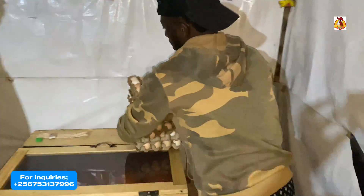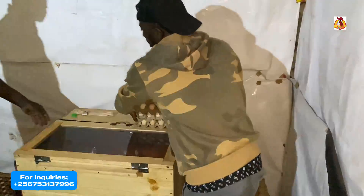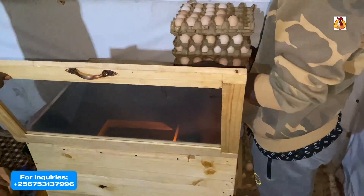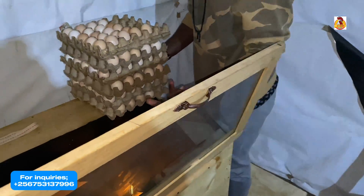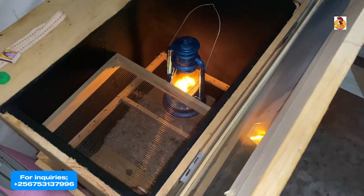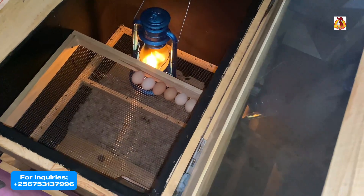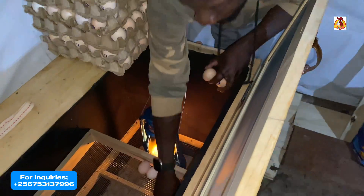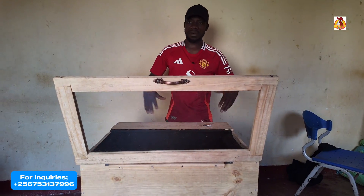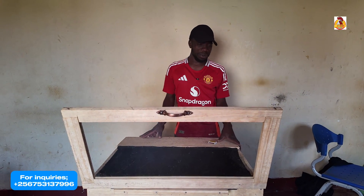People have been complaining about the other bigger incubator we made first, and you've been asking about the portable one, the smaller one, the cheaper one. We've come up with this one — I think everyone will be able to manage to make this if you follow the steps we've gone through. You can make your own at your own farm or home, just as we made it. This one is for one of my clients — we've come here and set this for her. Very soon she's starting to hatch her own chicks at her own farm. She used to struggle moving eggs to hatcheries, but this is a game changer.